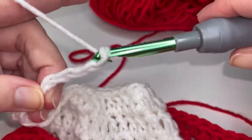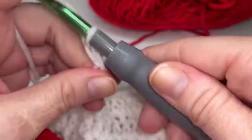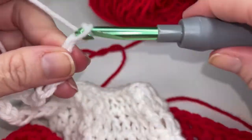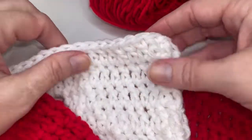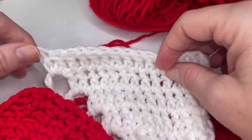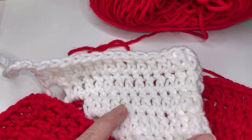And now we're going to chain fifteen: one, two, three, four, five, six, seven, eight, nine, ten, eleven, twelve, thirteen, fourteen, fifteen. Go ahead and repeat that five more times. On the last repeat, do not chain fifteen — just end with your two double crochets in the chain space and we're going to move on to the border for row one.